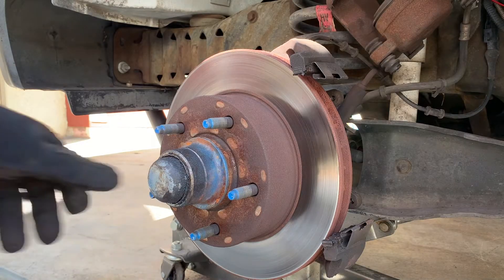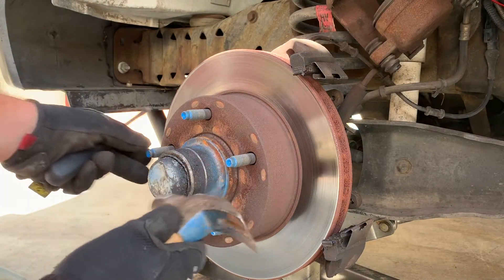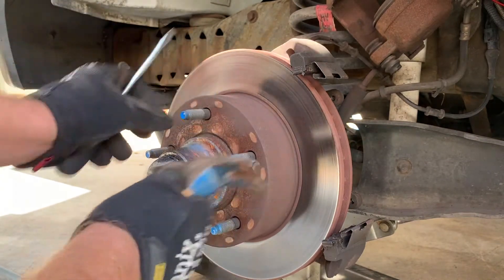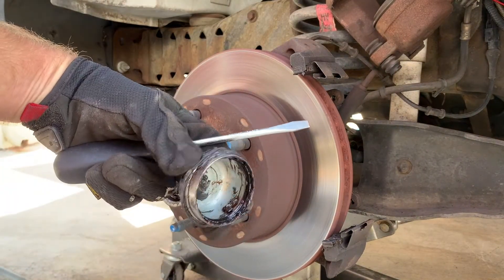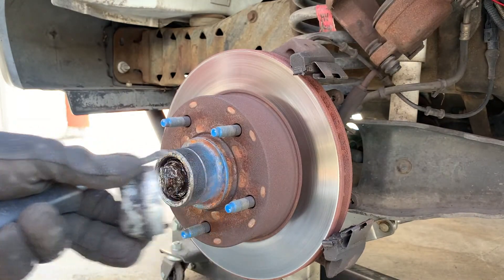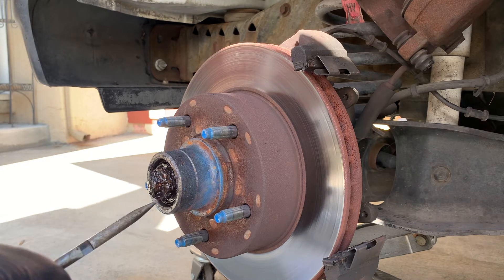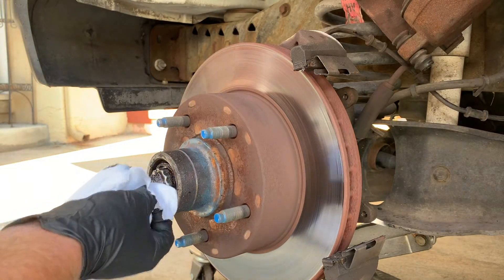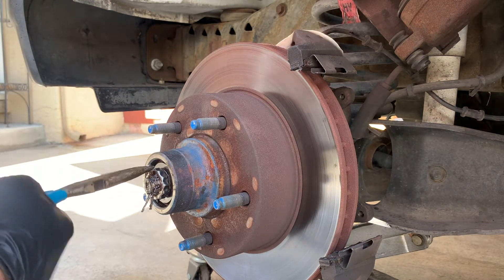Next up, we need to remove the grease cap. If it doesn't pop off with just tapping on it around here, we may need to use a screwdriver to take it off — and it's coming off. It sticks in about a good quarter of an inch in there. We now have a cotter pin in here that we need to bend straight and then pull it out. We're going to wipe some of this grease off because we can't even see what's going on in here. Now we have our cotter pin straightened out — we can yank this thing out.